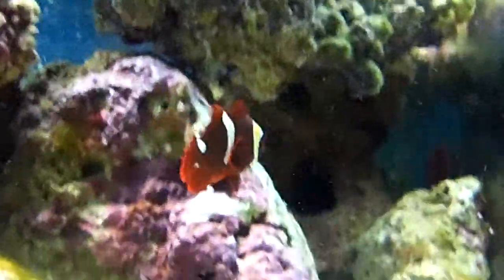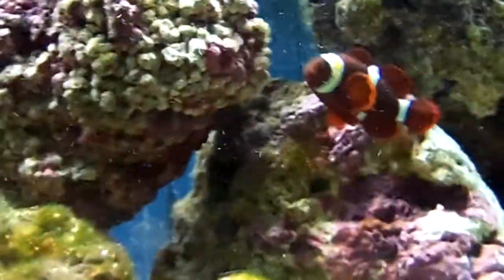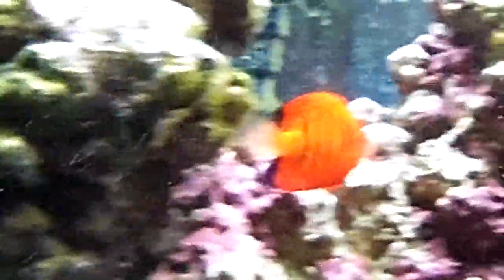We still have this maroon clownfish, the falco hawkfish, and we've made a new addition that I just got yesterday — the flame angelfish. He'll pick off algae for my rocks, and he can protect himself against the aggressive maroon clownfish because he's semi-aggressive.